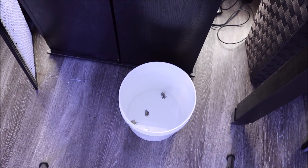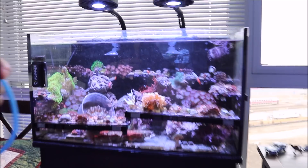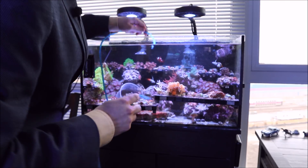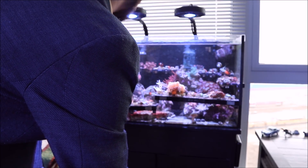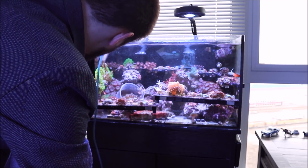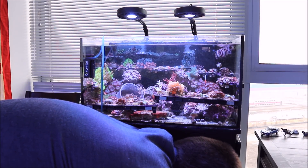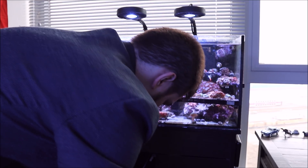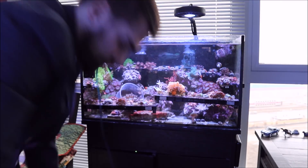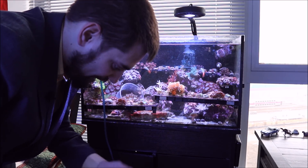Next I'm going to drip acclimate the crabs. That process for me — I always use this airline tubing. I start a siphon and then I tie a knot into it, pretty simple process. One thing you need to do is find a place to actually stick the tube so it doesn't slip. Sometimes I stick it in between my flipper mag float and that holds everything pretty well. Also when you're drip acclimating, make sure you turn off your auto top off. I did not turn it off immediately, but now that I got that off, we'll start the drip acclimating. I just let the volume double about twice — sometimes three times if I'm feeling a little generous — then dump out half the water and get them in the tank.